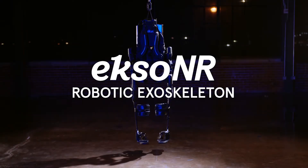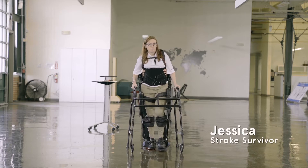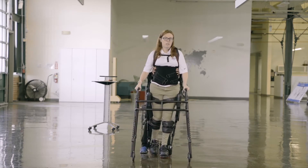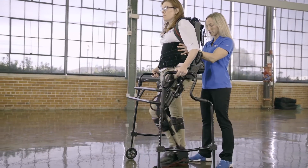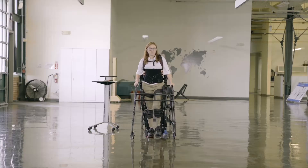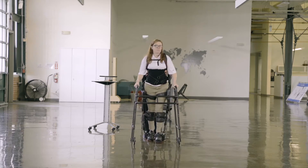XONR is a wearable robotic gait training device that can be used to address different goals for ambulation. XONR was designed to be used as a tool for physical therapists in a rehabilitation setting to address early mobility and gait retraining goals through patterning, stepping, and providing only supplemental assistance when a person needs it.